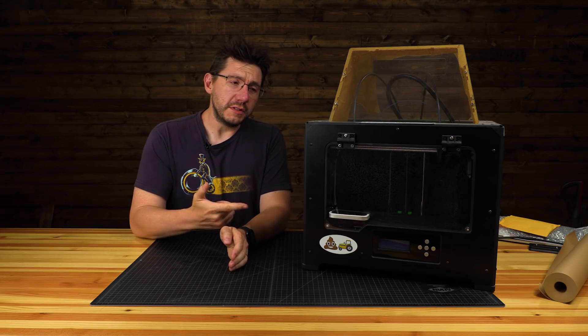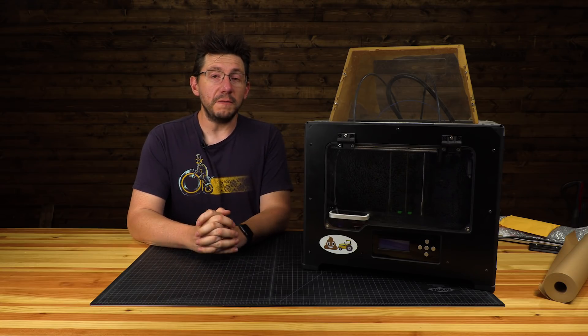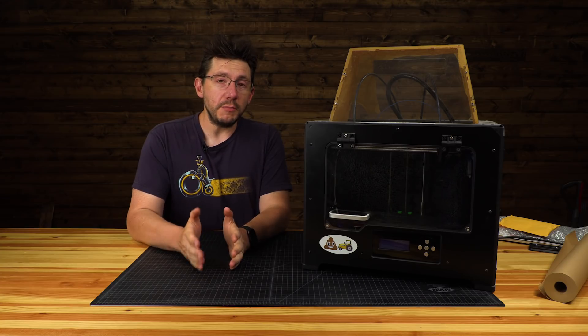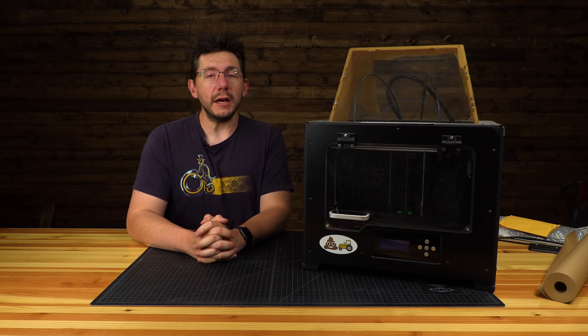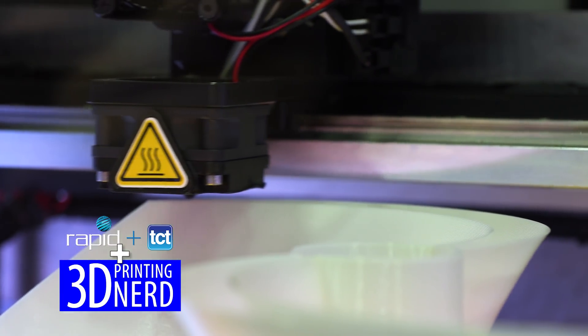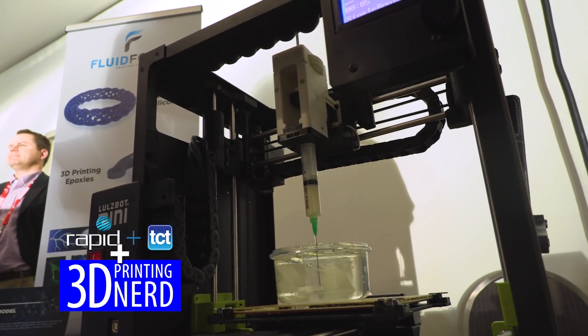Flashforge knows that I like this machine — it was my first one. They've since updated this line and evolved it to the Flashforge Creator 3, an impressive machine that they were debuting at Rapid TCT 2019 in Detroit, Michigan. Thanks to Flashforge, we were able to make the trip. They invited us out to take a look at their booth and see the cool stuff they had to offer.